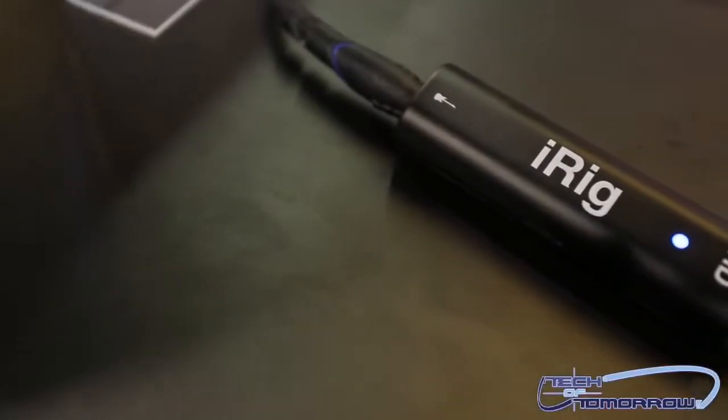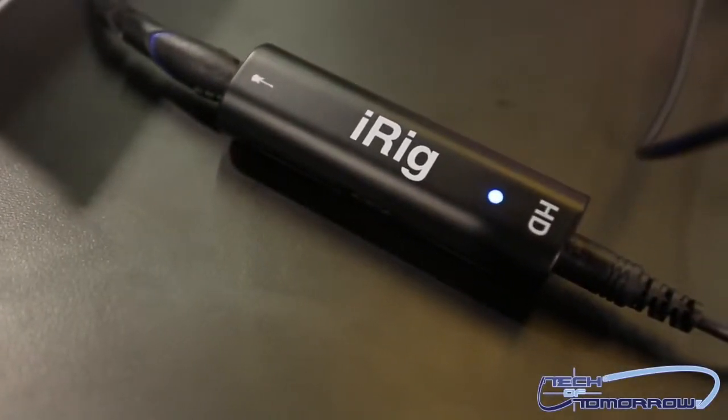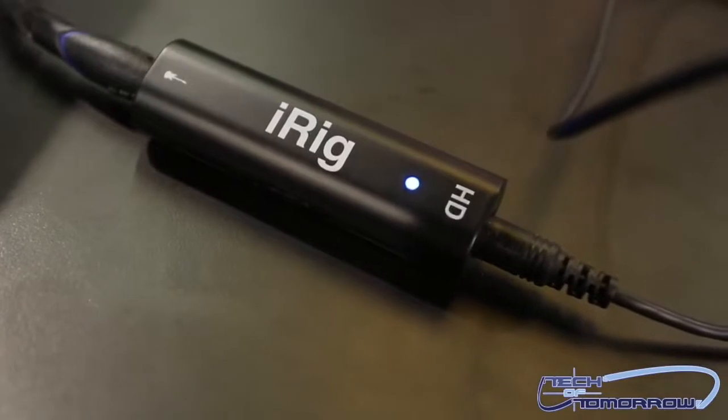Hey, what's going on everybody? Elric from Tech of Tomorrow here at NAMM at IK Multimedia to take a look at the new iRig HD. She's going to tell us a little bit about this great product which you can take anywhere and record your music.